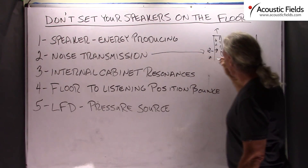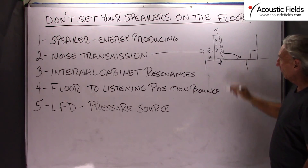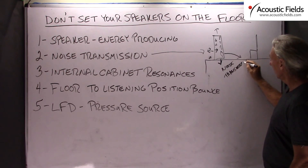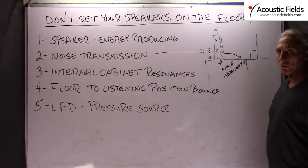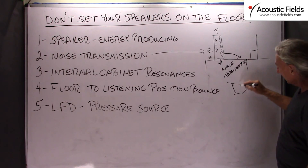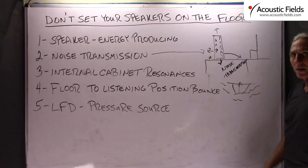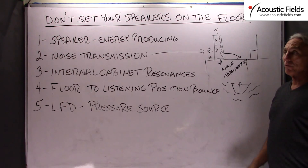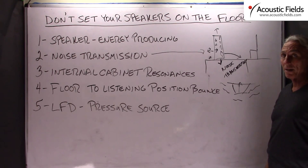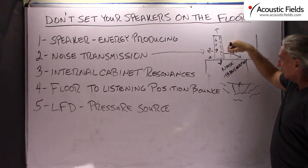There is going to be a lot of noise transmission from the actual cabinet to the floor structure itself. So we are going to have noise transmission from the cabinet into the floor. With that noise transmission, we excite the whole floor structure and get it to go diaphragmatic — it is no different than a speaker in your cabinet. As the energy moves back and forth with the piston, all those vibrations are generated throughout the cabinet, and the same thing can happen to the floor. I have been in rooms with two or three subwoofers where I can't tell if the sound is coming from the subwoofer or the floor — that is how bad it is. So you have to be very careful with this huge energy producing source and the noise that it is transmitting to the structure.